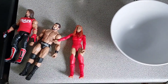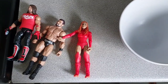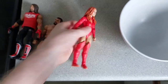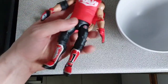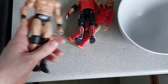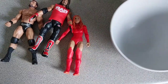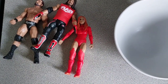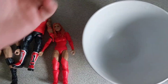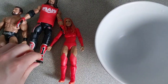Hey guys, welcome to the video. Just a quick one today where I'm going to be talking about how to loosen stiff shoulder joints on wrestling figures. As you can see, this Becky Lynch shoulder is not going down at all, this AJ will not go down or up, and I also want to see if I could get this Bobby Rude shoulder flat as well. If you're familiar with how to do customs and loosen joints, it's a pretty straightforward process, but there's one slight difference that I thought was worth mentioning.